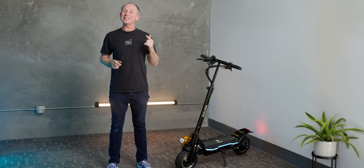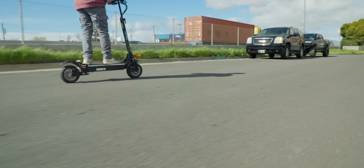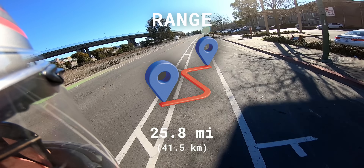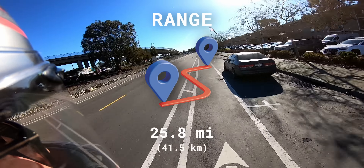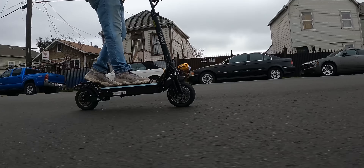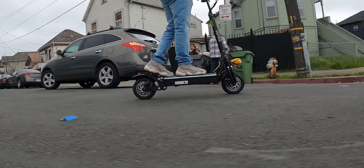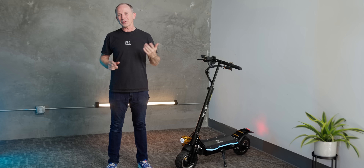The record-setting performance continues with range. The P1 2.0 also went further than any dual motor scooter we've tested at this price. I covered 25.8 miles riding fairly aggressively on our hilly range test course. The manufacturer's claim is 30 miles, and you could definitely hit that if you keep your speeds under 20 miles per hour and ride on flat ground. We usually only get 50 to 60% of the claimed range on any given scooter, and I covered 86% — so that's pretty close.